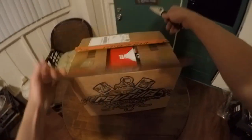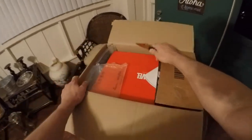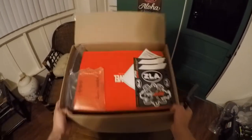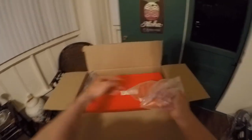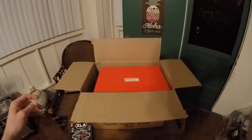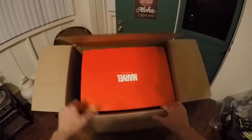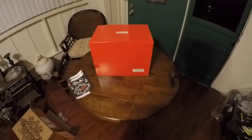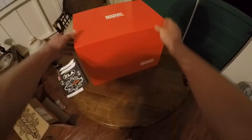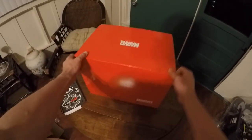I already cut it earlier — there's my trusty knife — but I saved the opening part for you guys. As you can see: RevZilla stickers, order form, air packaging. And the best part — the Marvel box. It comes in a cool red box by RevZilla. Marvel limited edition — oh yeah. Plain red box, we'll take it out.